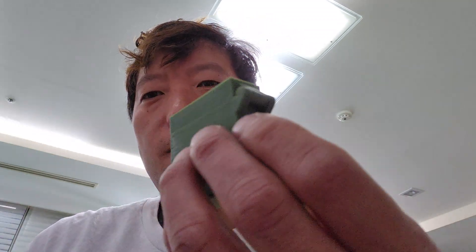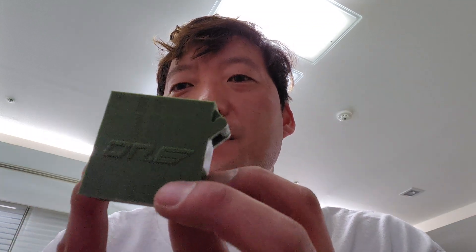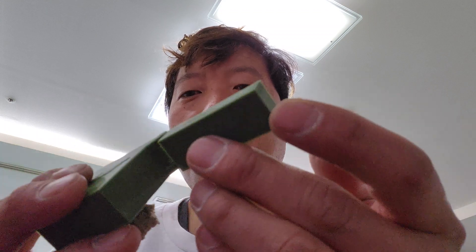So after I smoke, I'm going to put the cigarette butt in there where there's no place to throw it away. Now you can print this bigger — simply make it bigger in your slicer and you can have a big version. You can even use it for something else, but I actually like this new design.